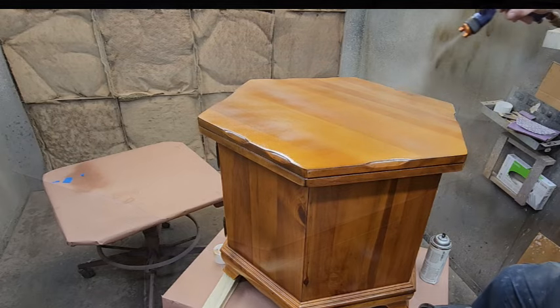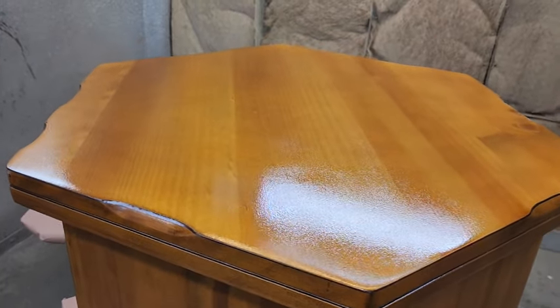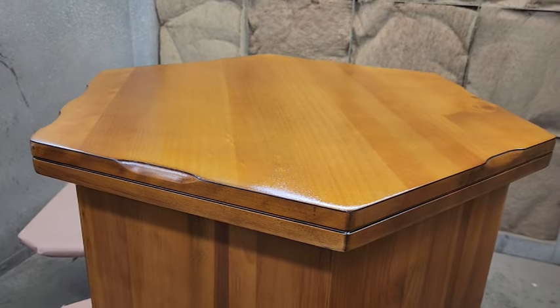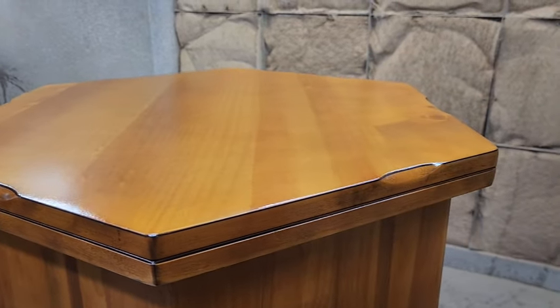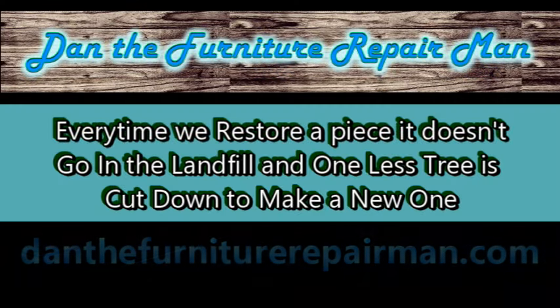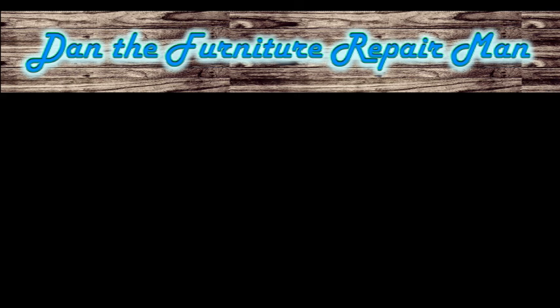I'm coming back with my clear coat right across the piece, and that's really going to make it all turn into one uniform thing — it's going to absorb in. And there's where we're at right now. This is very, very close — I may come back with just a little bit more winterset pine, but this piece is about done. This is Dan the furniture repairman. Thank you so much for watching. If you have questions or comments, put them below.